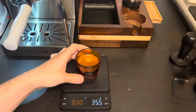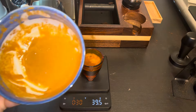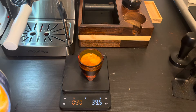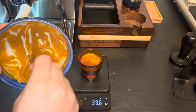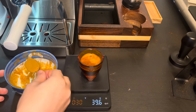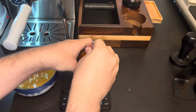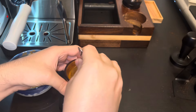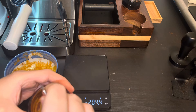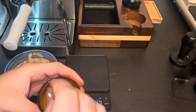We actually pulled a really nice shot — came out beautifully, very even. In 30 seconds we got almost a perfect 1:2 ratio: we put about 20 grams in and got 39.5 out, so I like that. The cream has been sitting out for about 15-20 minutes now, so you just want to refresh it a little by mixing it up. We'll take one teaspoon and just mix it in to the shot.